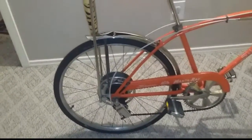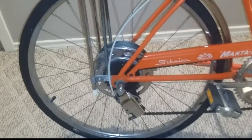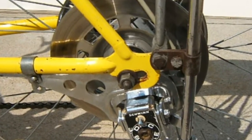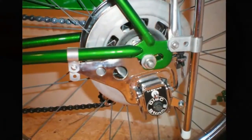How you doing YouTube? This is Schwinn Ryder again with another video. This is of a 1972 Schwinn Manta Ray. As you can see, here are the different types of clamps that were used on the CC bar for the disc brake edition.